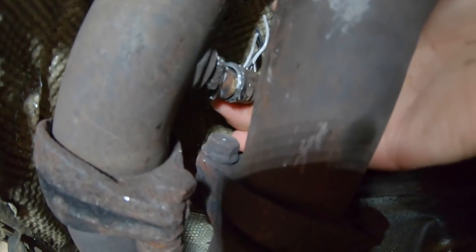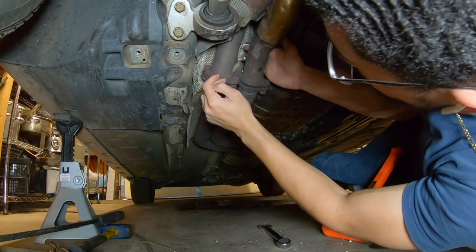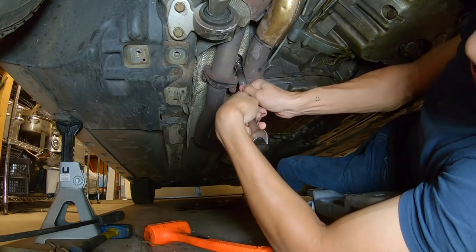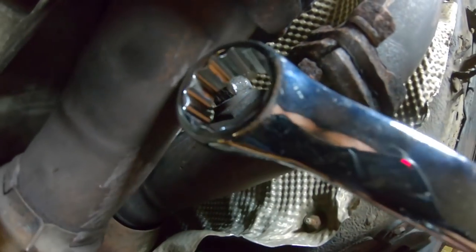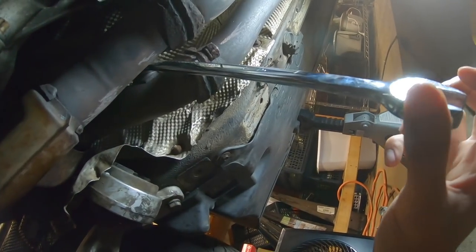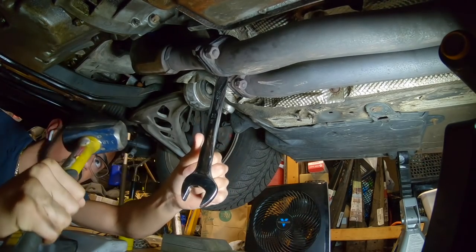I've been sawing at the O2 sensor for a pretty good amount of time with this hand sawzall because I don't have a real sawzall. I went on this side, that side, and the bottom, then hammered it with the wrench and it peeled back a little bit. Now I can fit the wrench on it — it's still stripped but better than before. I can heat the actual bung and have way more room to hammer from this angle.